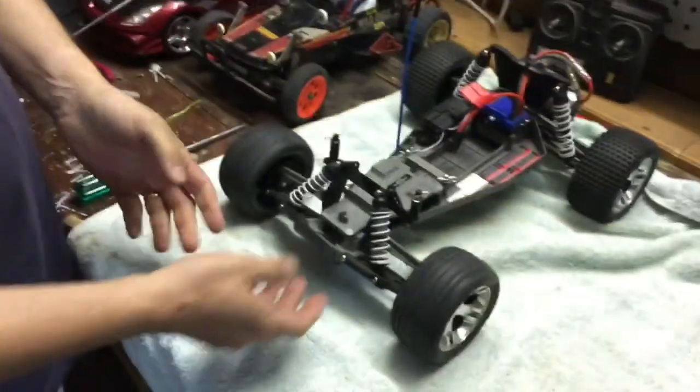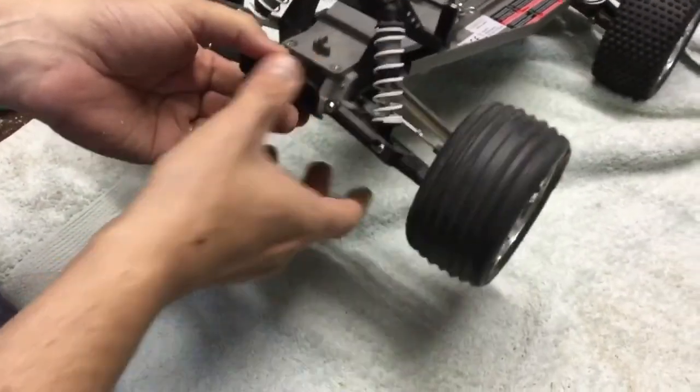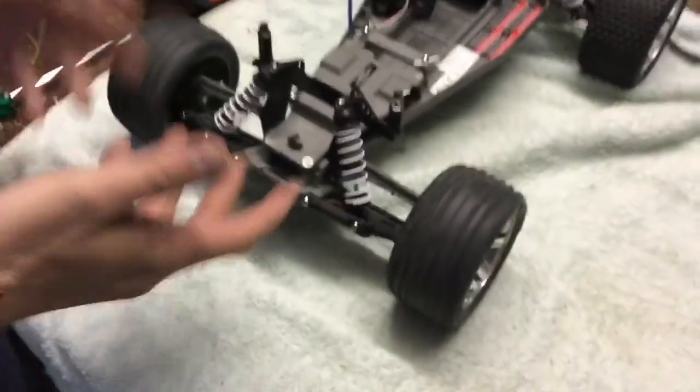Hi guys, so today we've got the Traxxas Rustler and we've had a bit of an accident with one of the shocks. You can see this is a good working shock absorber and this is the one we've got a problem with. Effectively what's happened is the shock has popped coming over a jump and as a result we've lost the seal and the top, with all the oil coming out. Today we're going to show you how to fix that problem and get your Rustler back on the track.